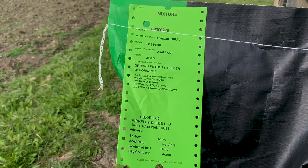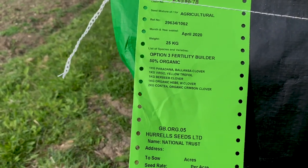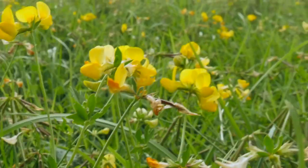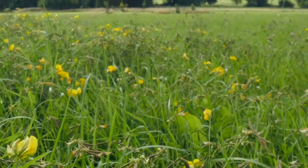Here's the menu for the third part of the trial. We've got different types of clover and trefoil. Both of these things will flower late into the season, but also fix nutrients into the soil and improve the soil structure.